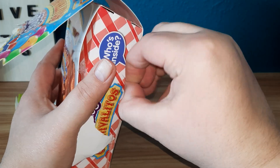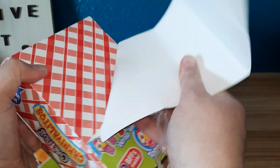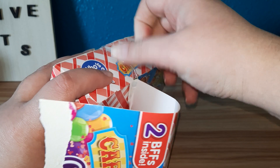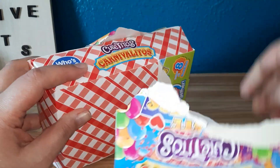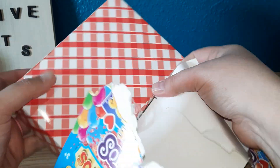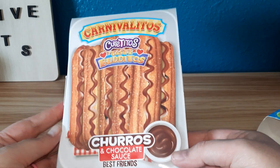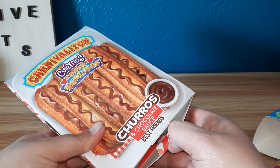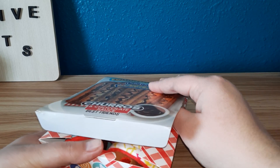There's tape on there so we probably should have got a knife, but I think we can get it. There we go. Let's keep opening.